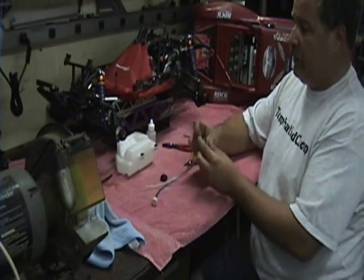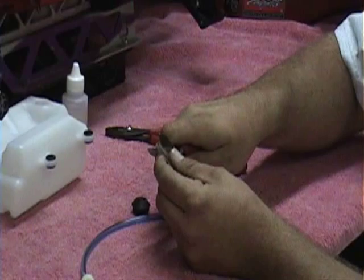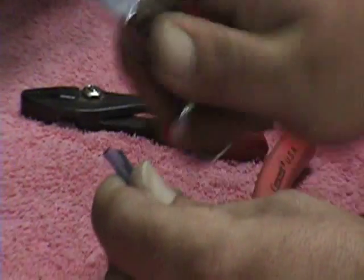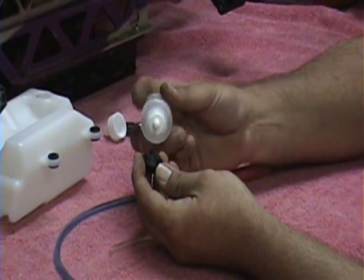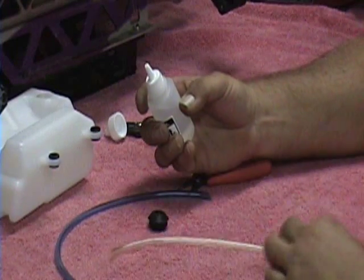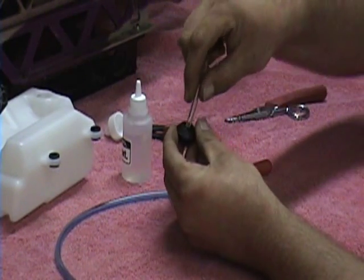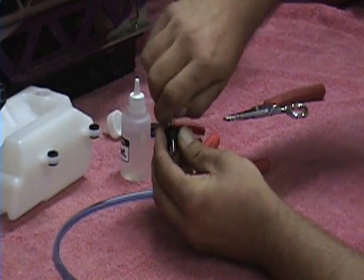In order to get this fuel line through this grommet, there are a couple different ways of doing it. I am going to be using some silicone oil and I am going to take the fuel line and cut it at an angle so that it is a little bit sharper — both lines. I am going to take the silicone oil and put a little bit on the grommet, just so it is going to fall down into the hole a little bit. Put a little bit on the end of the fuel line here. As you can see, you just have to give it a little force to push it through.